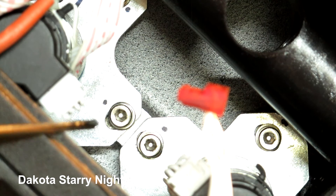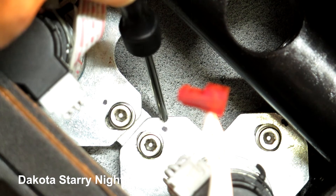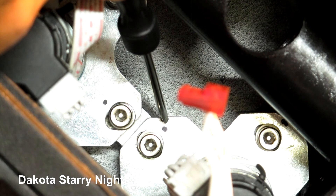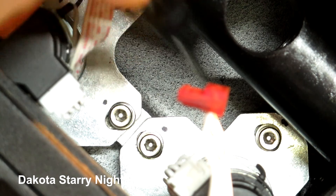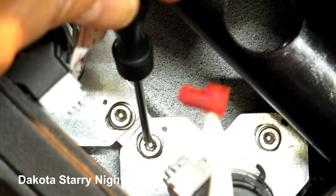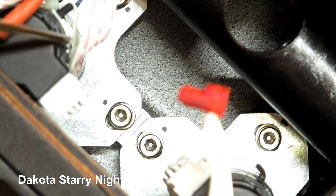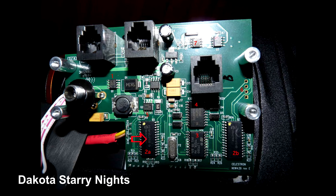Before I broke this down, I took a Sharpie pen and put a little dot right there on the declination side, and another one over here on the right ascension side, and did the same on the other side. Those dots are centered to the Allen head screw, so you know where your adjustment was before you pull them out — because you're going to need to pull these out to make this check. It appeared to be that the problem was probably the encoders on the motor control board.